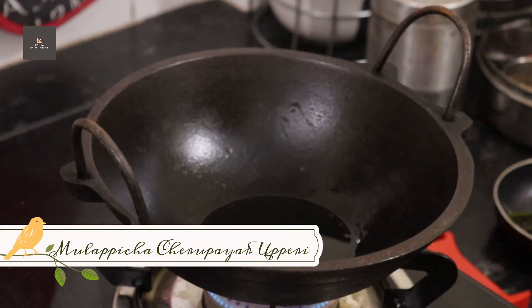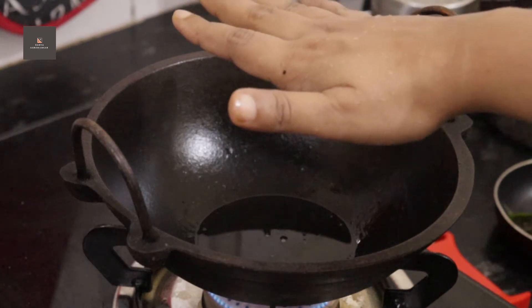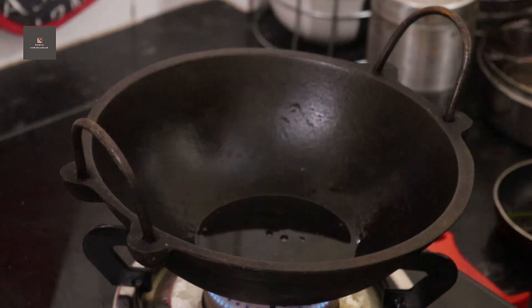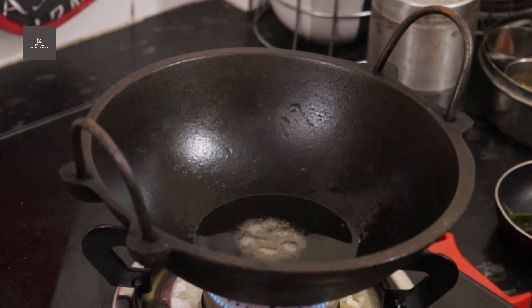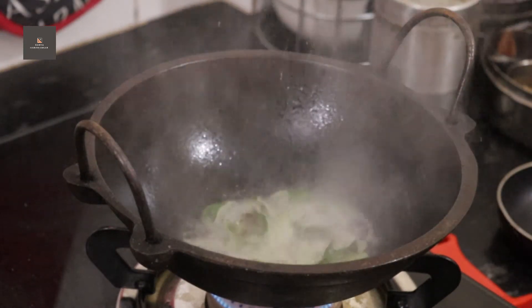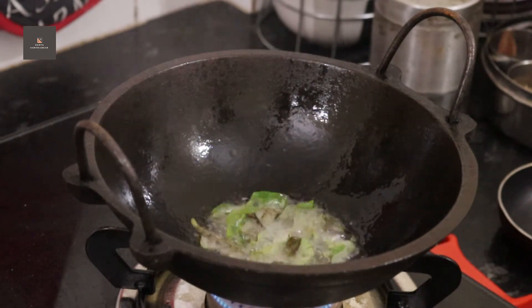Now we are going to finish the milk and let it be. I will try to add 1 tablespoon. Now we will try to add a little bit of potato and add 1 teaspoon of potato. I will add the ingredients to the other ingredients. I will try to add some of the potatoes.